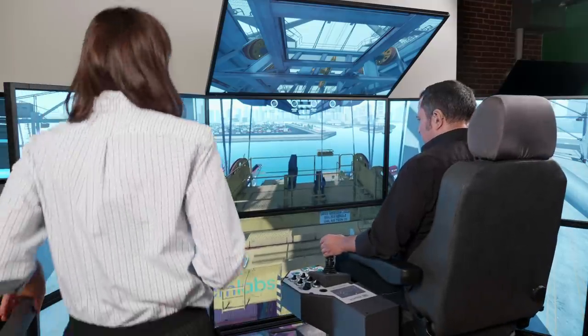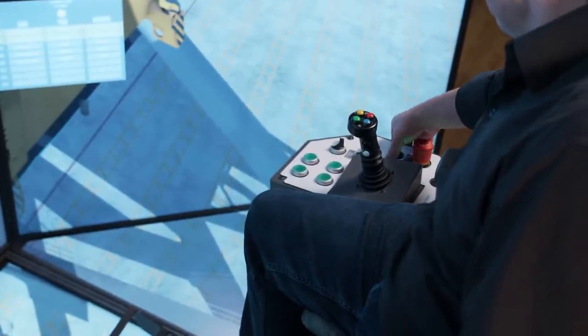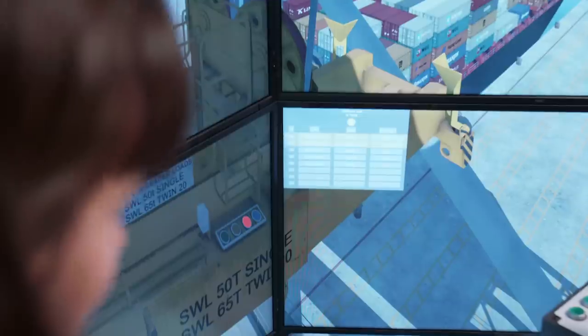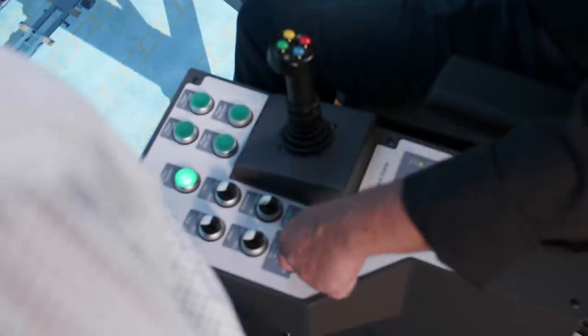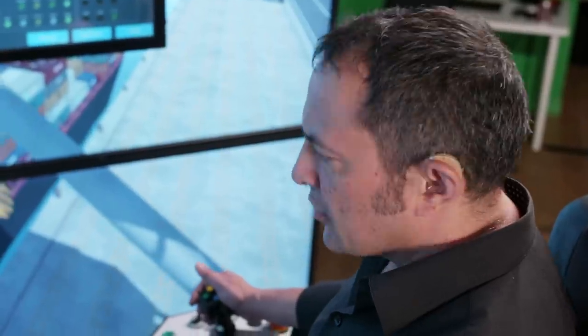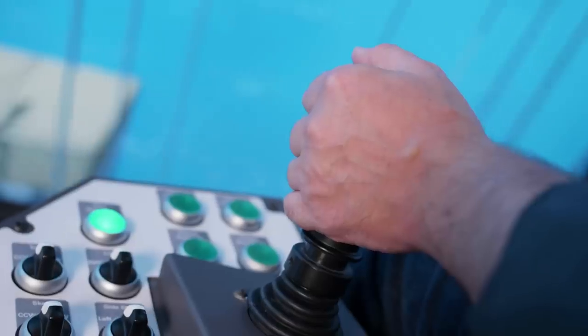Introducing CM Labs Ship to Shore Crane Simulator Training Pack, part of the Vortex Training Solution Suite for Port Equipment. This innovative training pack is designed to bridge the gap between the classroom and the real equipment. It provides progressive learning for safe lifting operations, improved STS crane productivity and real crane operator skills.